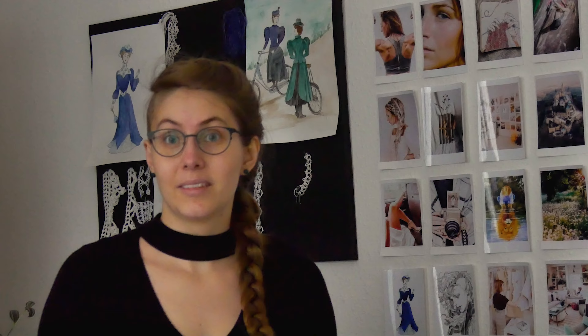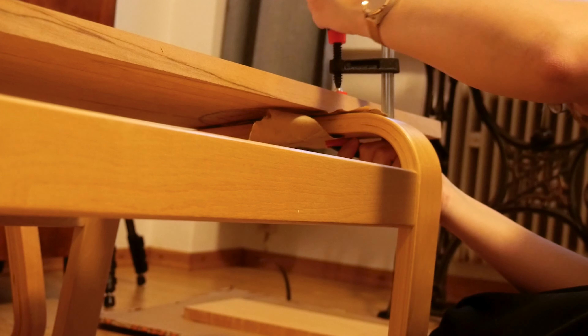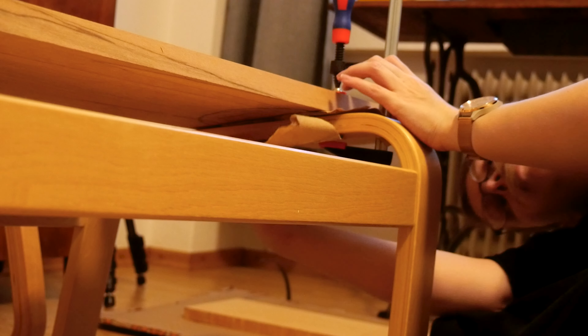These tasks were definitely not ideal to do in the living room, but it was also the only space I had. I used some furniture as my working bench, always making sure I didn't damage it by placing some cardboard under the clamps.